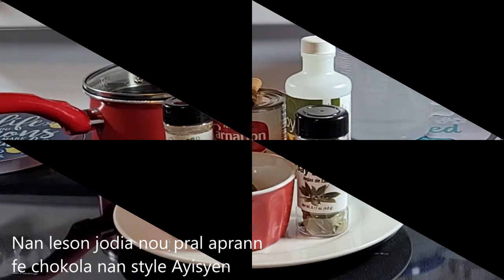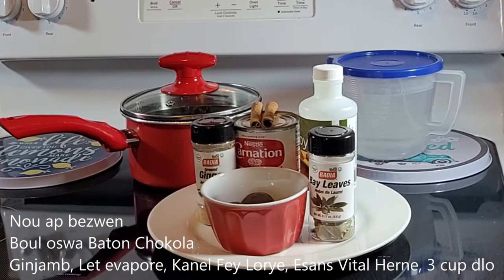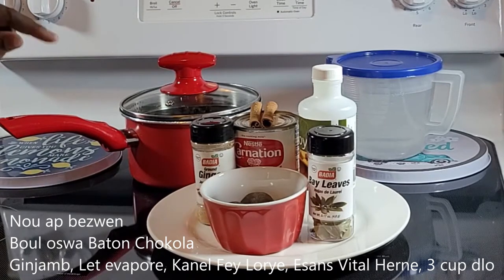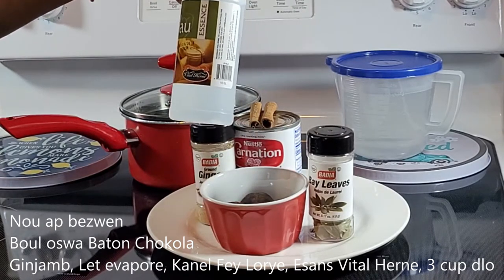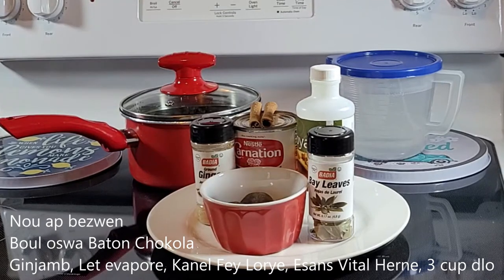It's chocolat lakay — the Haitian style. As for the ingredients, we have the chocolate, the chocolat, coming directly from Haiti. We're going to use some ginger, cornish, milk, cinnamon, bay leaves, and a special ingredient: the essence from Haiti.